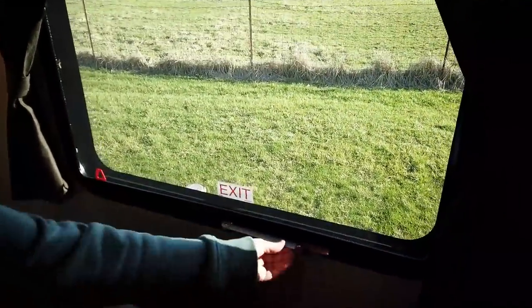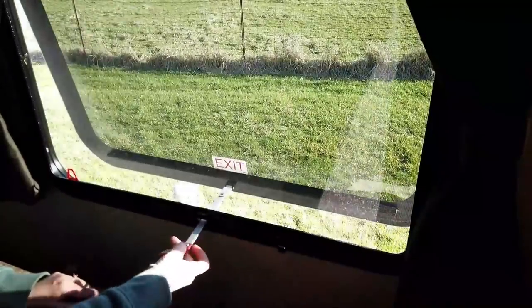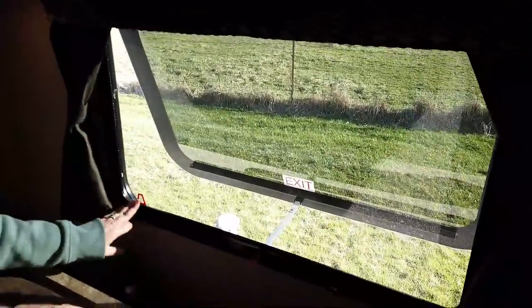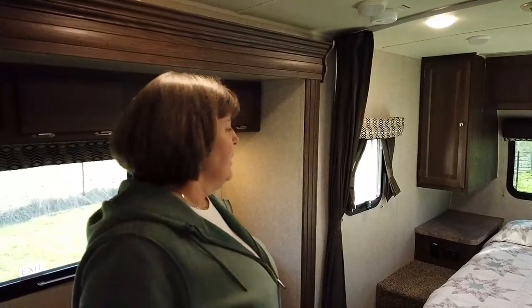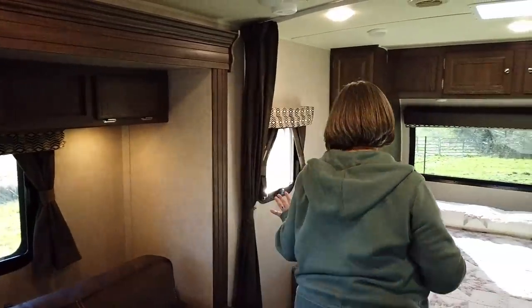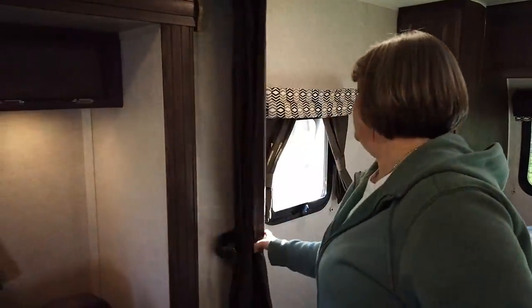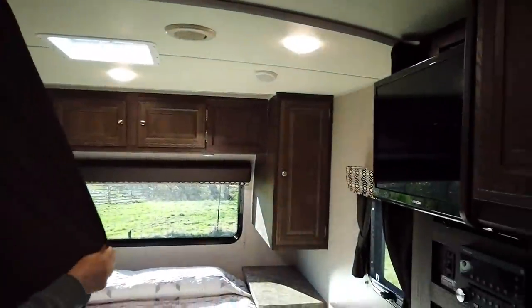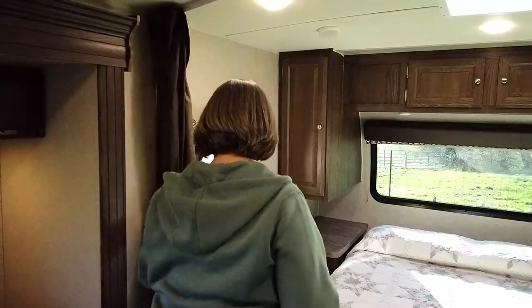The window behind the couch opens like that, and this is also your emergency exit. Going on around the camper, you've got another window here and curtains on each side that come together to separate the bed from the living space. We've never used it because it's just the two of us — no need for it.